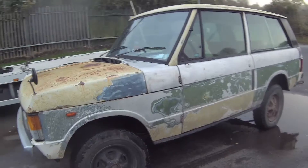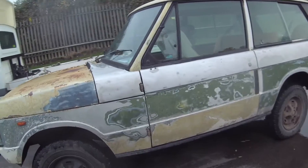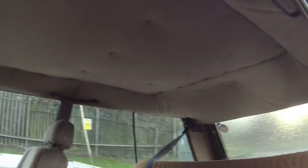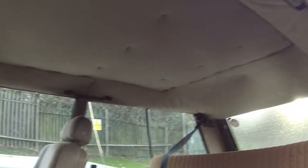Bit of a bonus: it had a full-length safari sunroof, one of the old Webasto sunroofs in it. You can kind of see a little bit of the remnants of what was left over, but the previous owner did that and sealed it up, and like you can see, just put the old roof back together again.